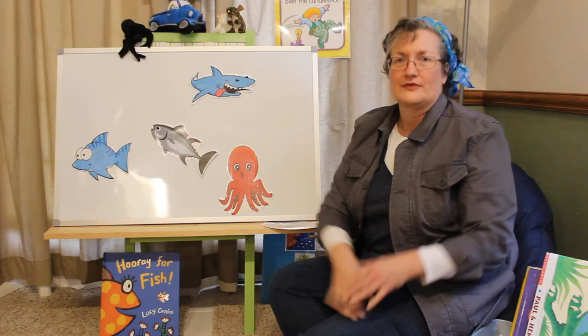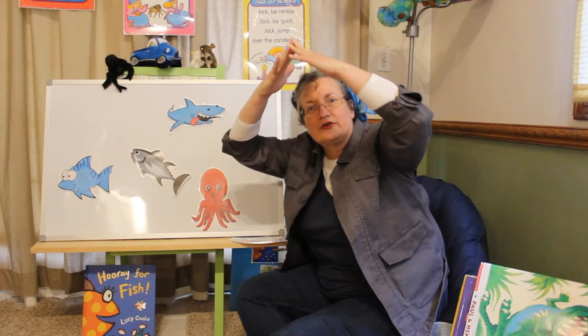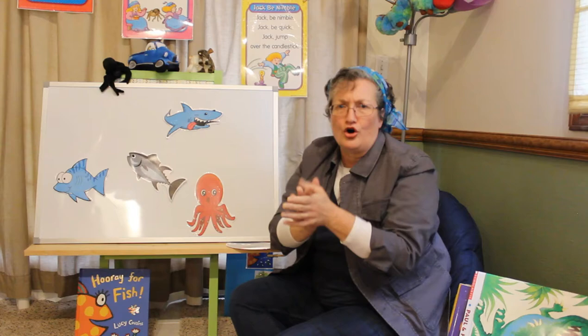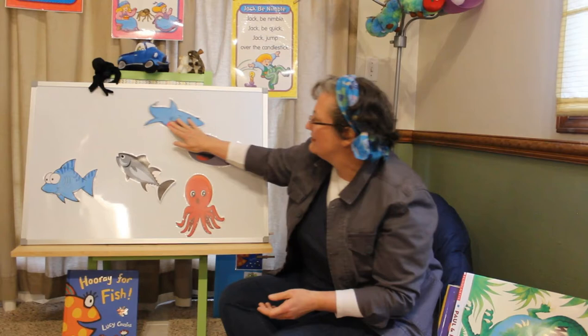Put your hands over your head. A great white shark, a great white shark, swimming in the water. A great white shark, a great white shark. Gulp, gulp, gulp. Oh no! He's been eaten by a...